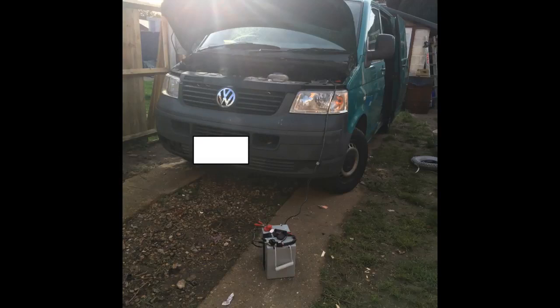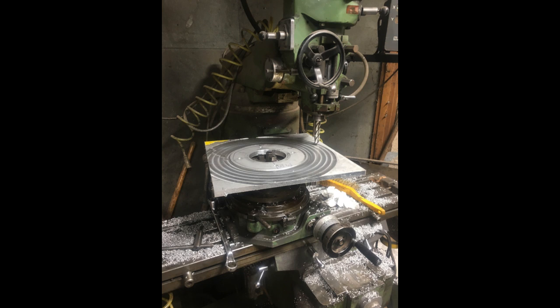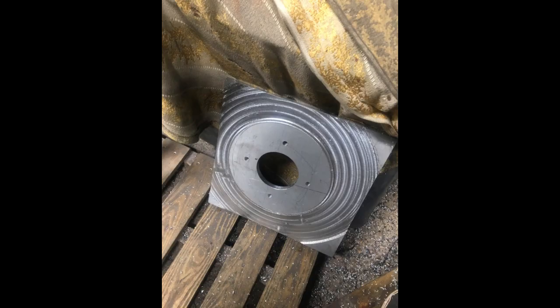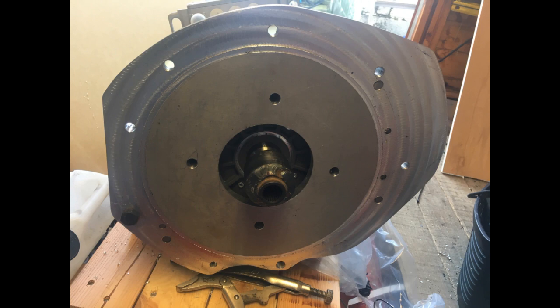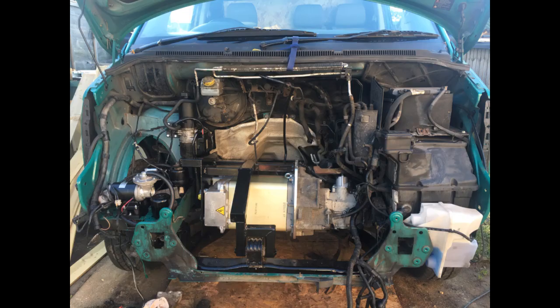This is a video about converting a Volkswagen T5 van from diesel to electric. I bought the van for this purpose and it came to me with a broken engine, so I tore the engine out and all its ancillaries. Then I machined up an adapter plate to fit the Siemens electric motor. I also machined the adapter and didn't go for using a clutch with this setup — just a straight adapter, as many others have done. It only took me a couple of weeks from getting the van to getting to this point.